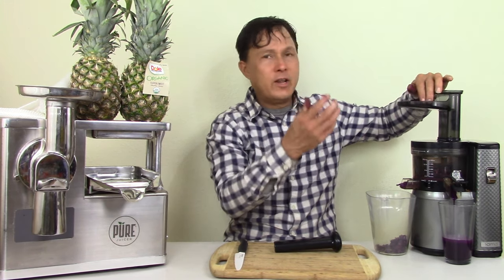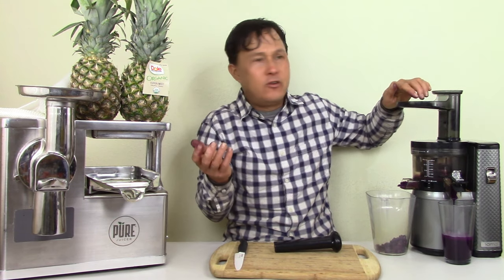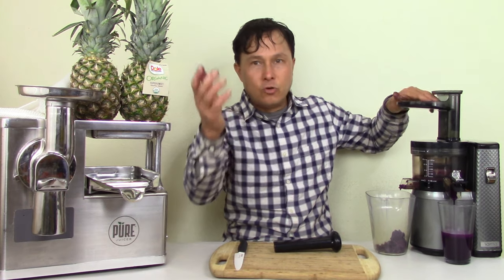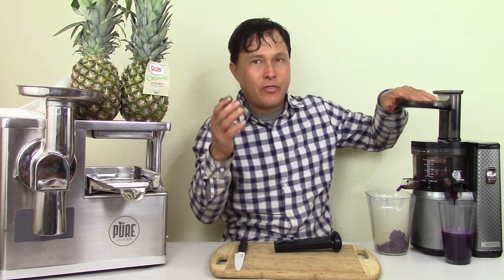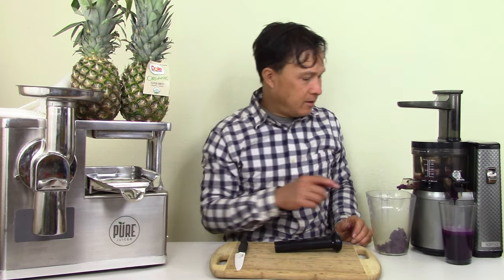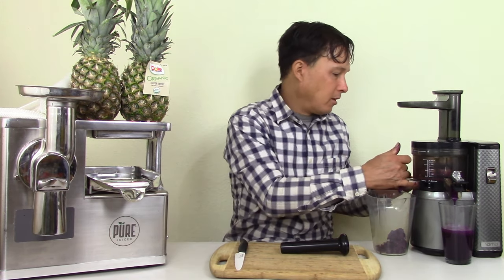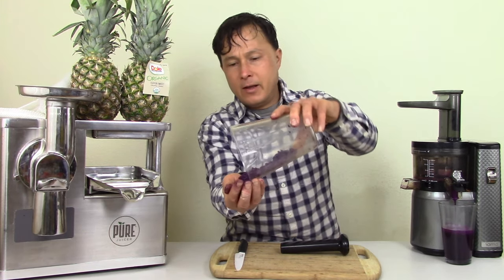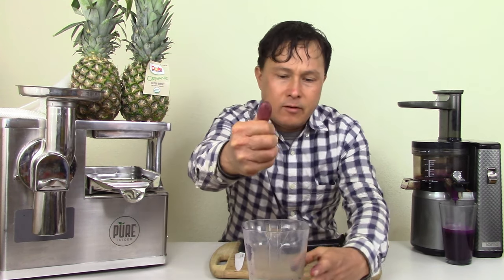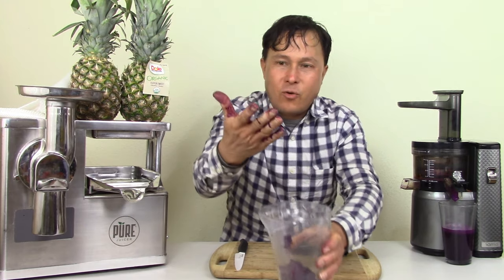We're getting one of the deepest, darkest juices I've seriously ever made in my life. We're going to let the machine run a little bit longer. This pulp is really a light color, and if I take this pulp and try to squeeze it, I can squeeze out a few drops — but they're not dripping. The mash is quite dry already. But I'm going to show you guys how to get more out of it.